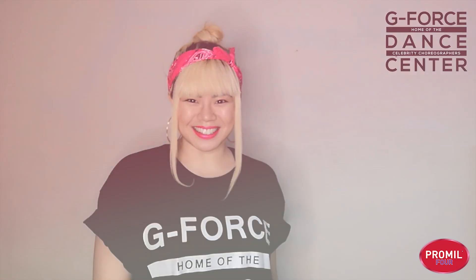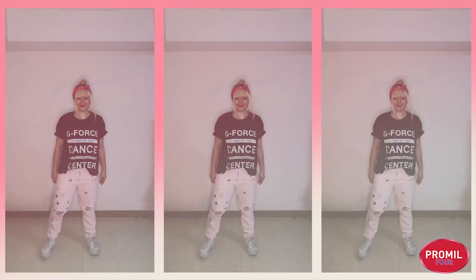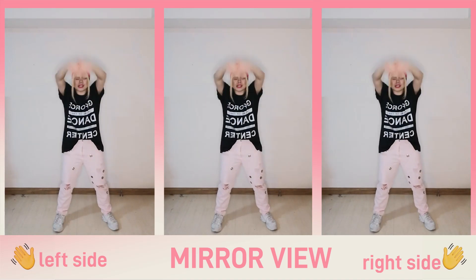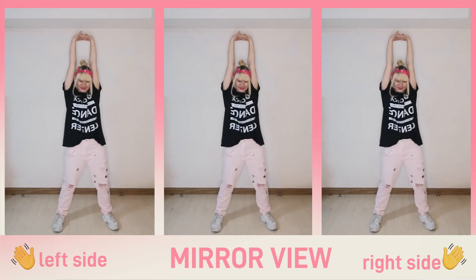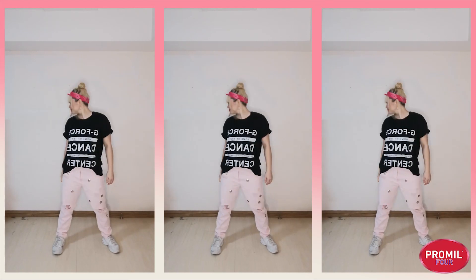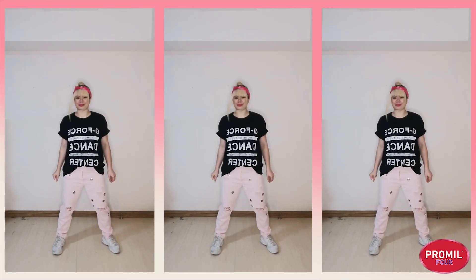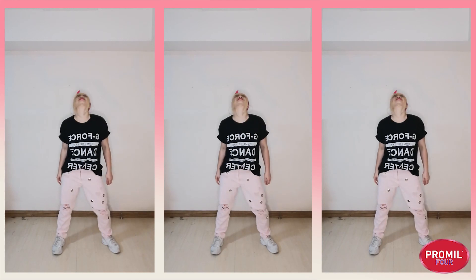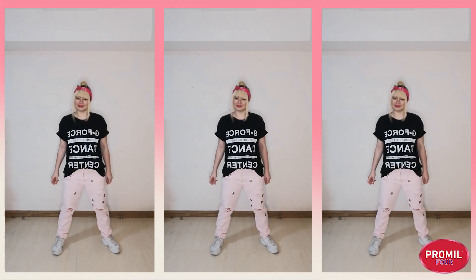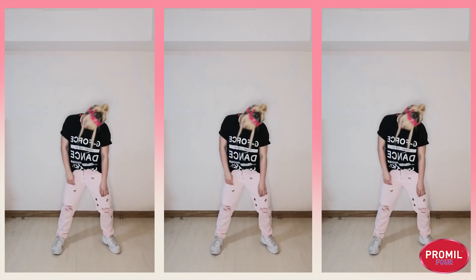It's form-up time! Shake! Take your arms up. Bring it down. Start with your head right and left. Down and up, take your arms up. Side. Rotate! Rotate!